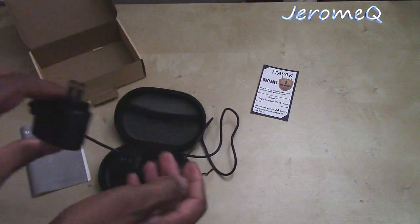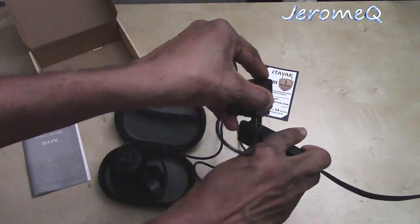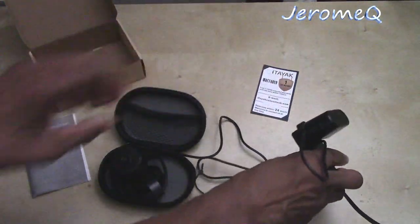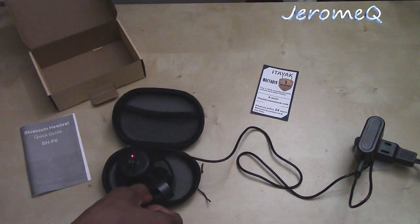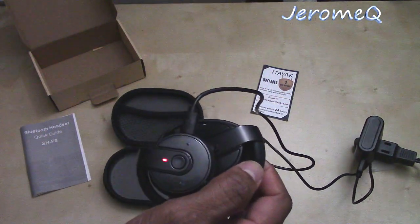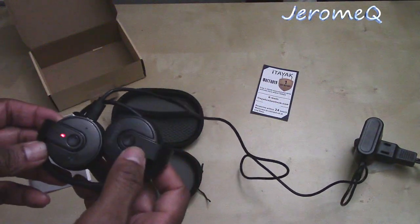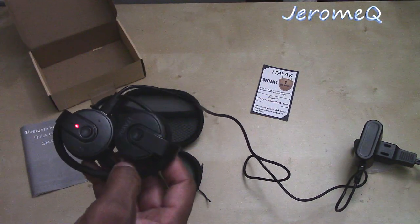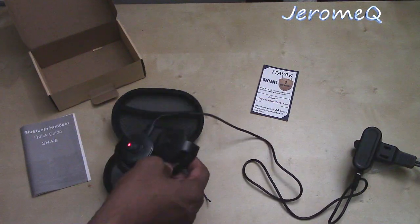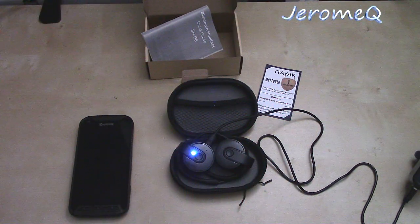There we go, I found a 5-volt adapter to plug into. I've got my cord plugged in, and as you can see from the red light indicator on here, it's charging. So we're gonna wait a while for this to charge up and then we're gonna start playing with these, so stay tuned.